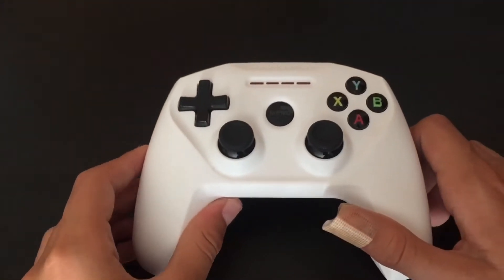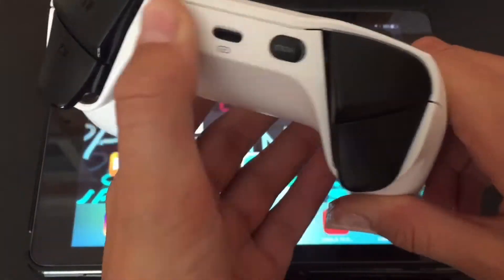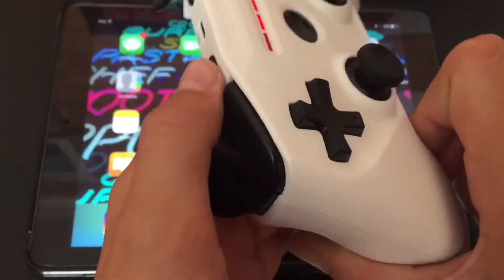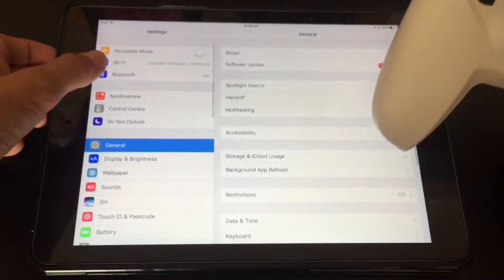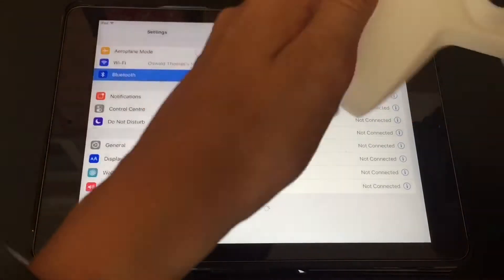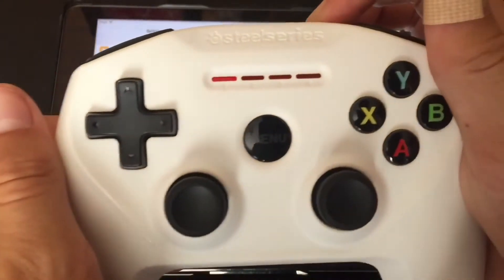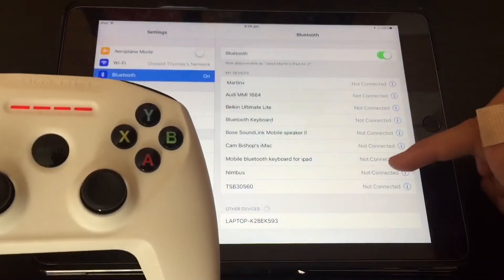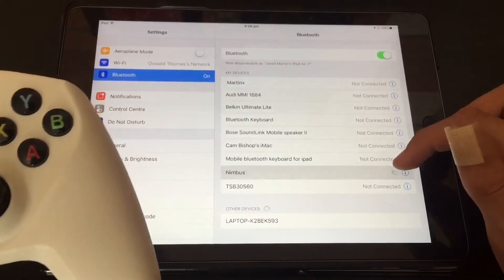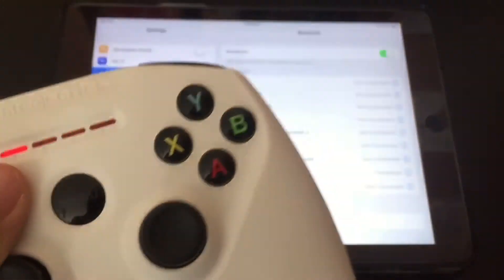The pairing is quite simple. I'll grab my iPad to show you. You push this button on the controller and hold it down for about three seconds until the lights start flashing. Then it should show up on your device. I've already connected before so I just press 'Nimbus' and it connects. As you can see, one light is now on — it's connected.